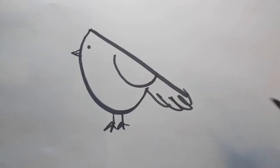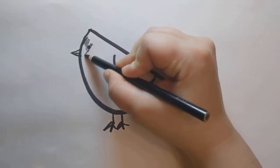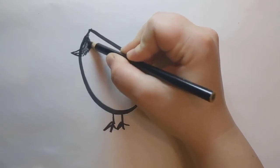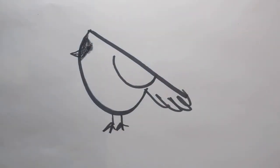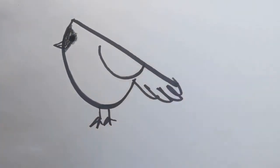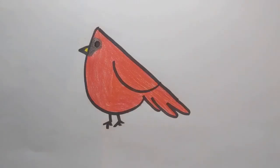This guy has a black mask around his eyes. I think I want to make his eyes stand out a little bit more, because this is a bold, cheeky bird. I'm going to color the rest of him bright red — and ta-da! It's a cardinal.